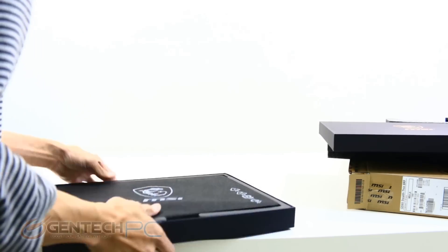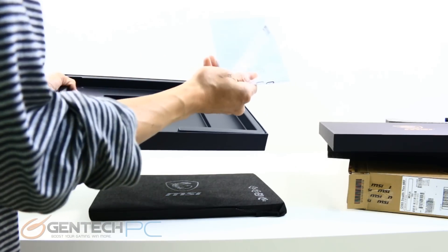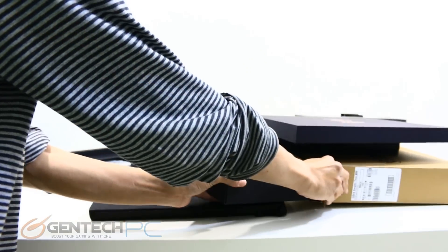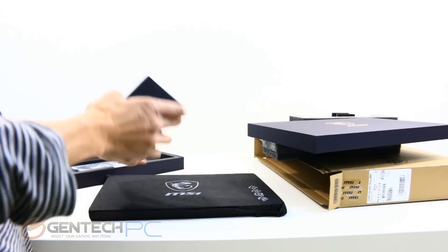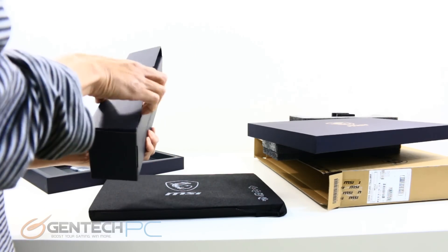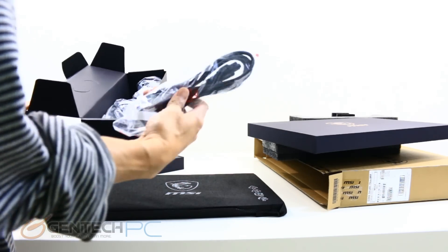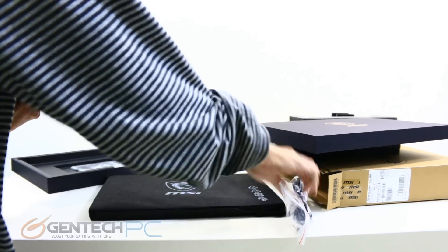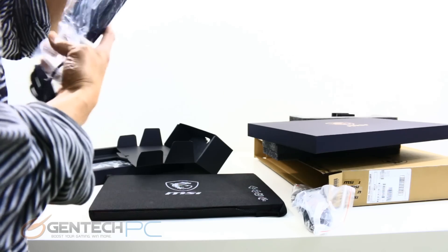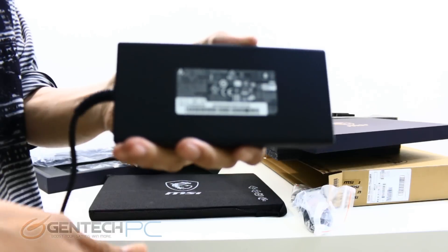The GS65 Stealth is a super thin, super light 15.6 inch laptop, but with an ultra thin bezel so it has a form factor more similar to a 14 inch laptop. The accessories box contains the power adapter — here's the adapter cable, and just below is the actual power brick, along with a close-up of the power adapter specs.